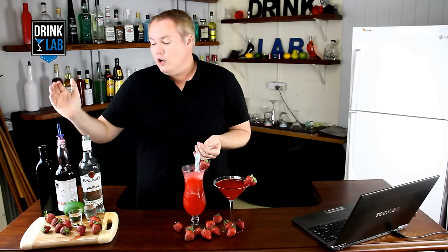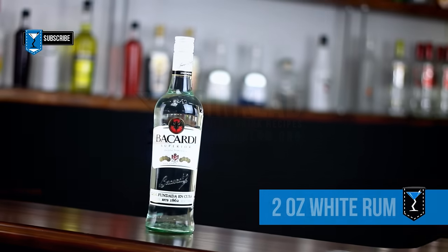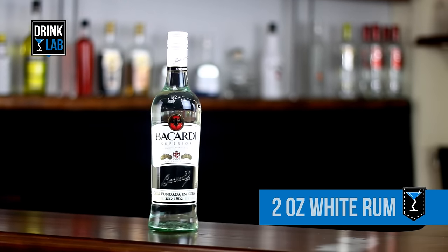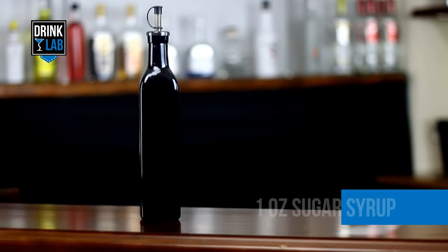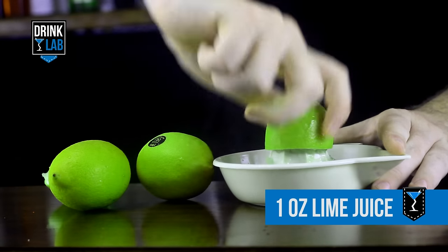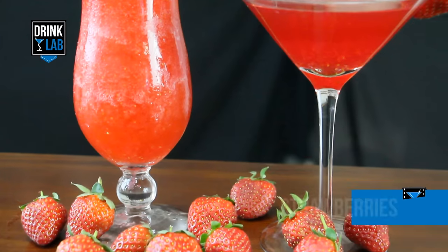Based off the daiquiri family of cocktails — which has white rum, sugar syrup, and citrus juice — this is perfect for sitting by the pool with your feet up, relaxing on a hot summer's day. Here's how to make them. You'll need 2 ounces of white rum, 1 ounce of sugar syrup, 1 ounce of lime juice, some strawberries,